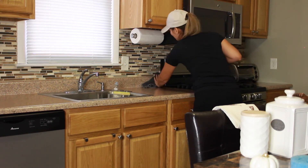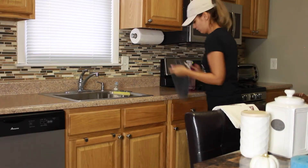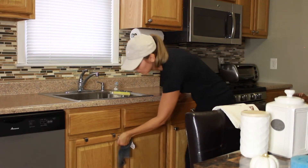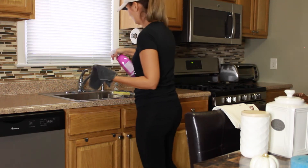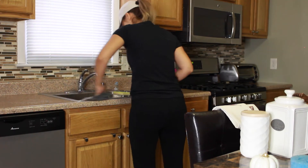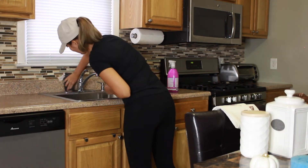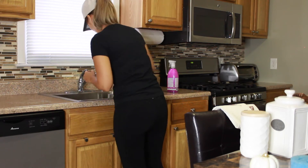Next I'm taking my Method cleaner — now that I've scrubbed everything down — and my microfiber cloth, going ahead and putting that spray on everything, especially the handles I'm touching every day. I want to make sure I get all the bacteria and germs off, so I spray a little bit onto the microfiber cloth and wipe down each handle.